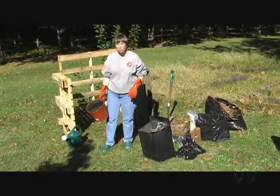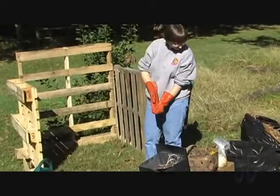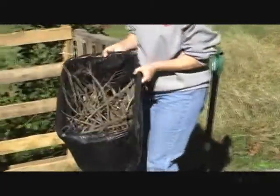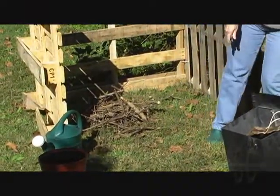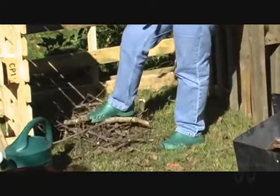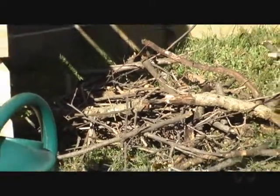Most places will give you free pallets, and you can connect them with ties or nail them on three sides. Take about six inches of small twigs and sticks. You may have to use your imagination for the sake of the camera today, but you would cover this area with twigs and sticks. This is going to cause your pile to have moisture drainage and also some aeration and air circulation.